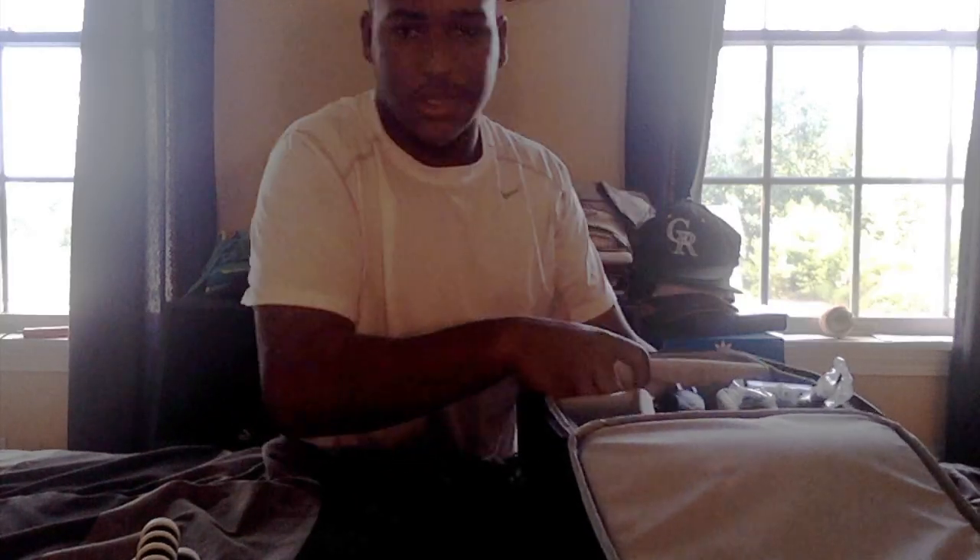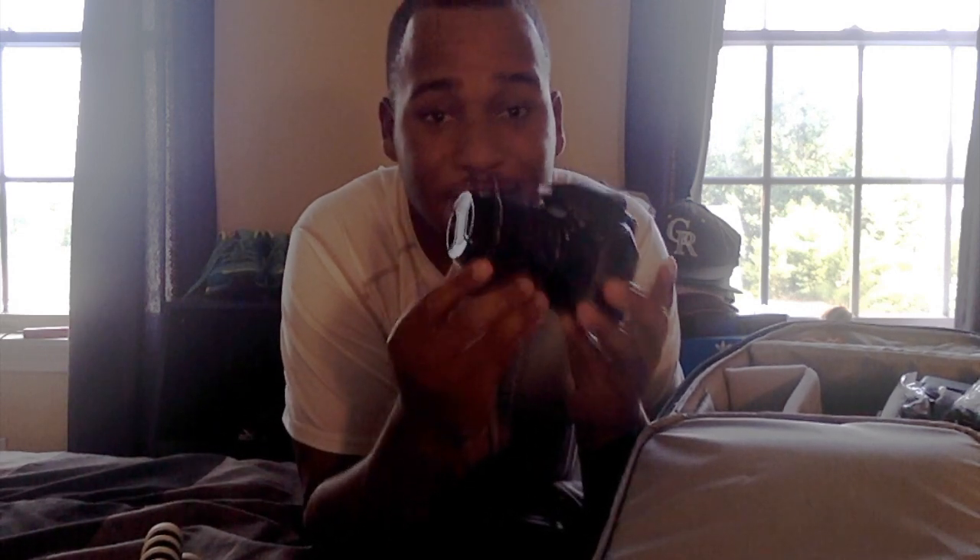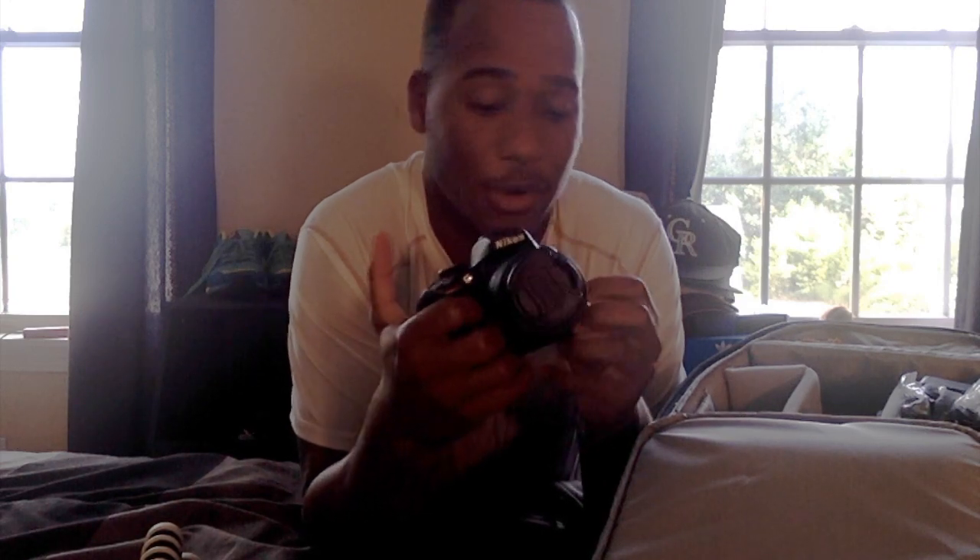I'm gonna show you the big stuff — not messing around. This is my Nikon D3300 camera, and this camera right here takes some dope shots, I'm telling you. I was playing around with it earlier — I really need to invest in some lights.